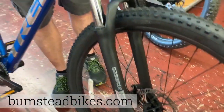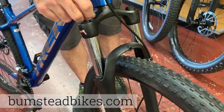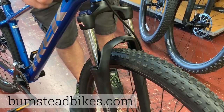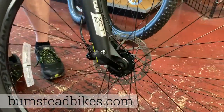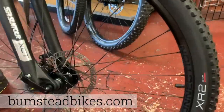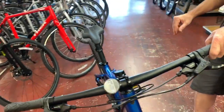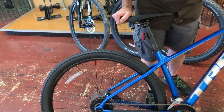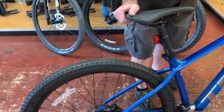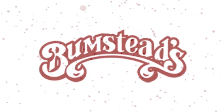Front shocks are from Suntour and also have a lockout feature. Some people enjoy that — I'm not the biggest fan of lockout, but it is there if you need it. Just an amazing bike for the money. Great tires. They come with either 27 or 29-inch wheels depending on frame size. Definitely something to get into your local Trek dealer and take a look at — the 2020 Trek Marlin 6.